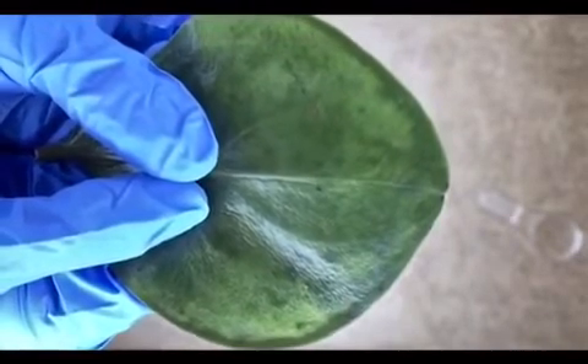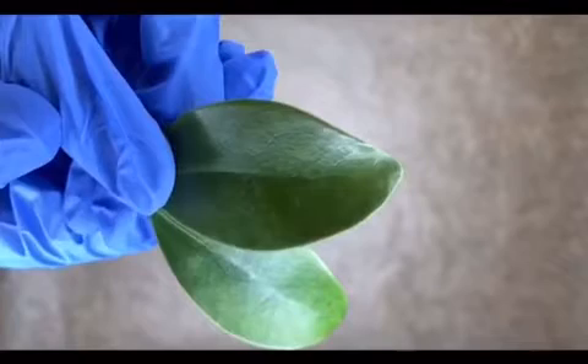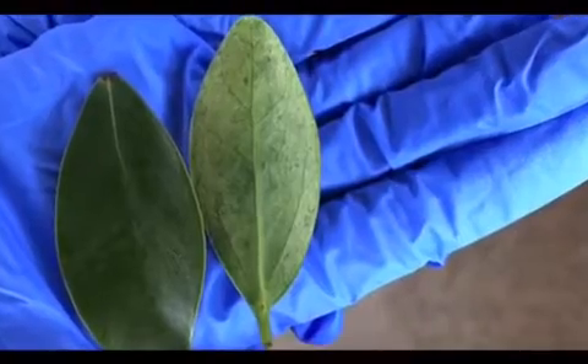For the last leaves, even though they were small they were thick, and it was probably harder for the cell membrane to break — therefore the iodine reaction didn't work as well on them. Thank you for watching.